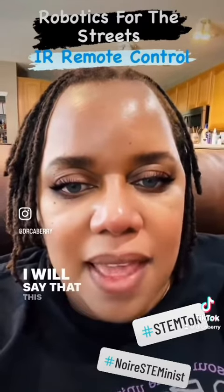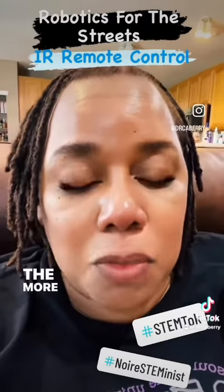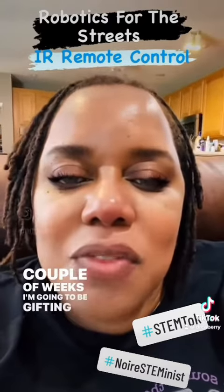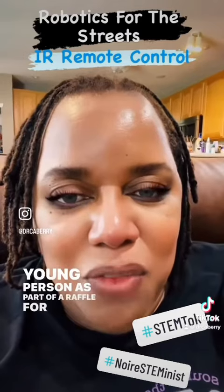This robot is the LilyBot. It's the lowest level one, the more entry level novice robot. I had to get this one done, because in the next couple of weeks I'm going to be gifting this robot to some young person as part of a raffle for my homeowners association.